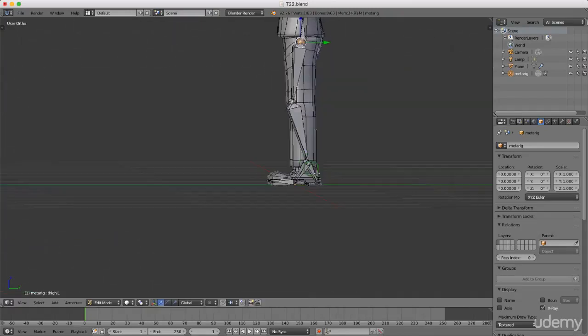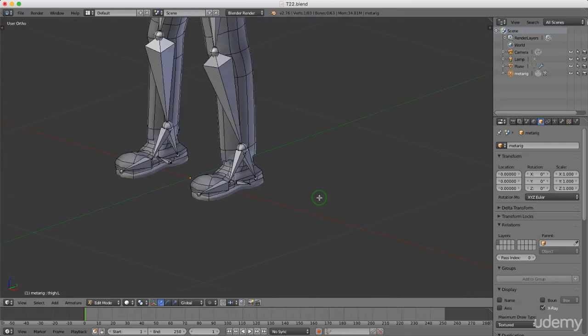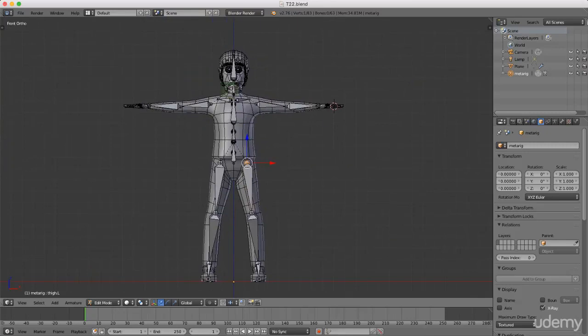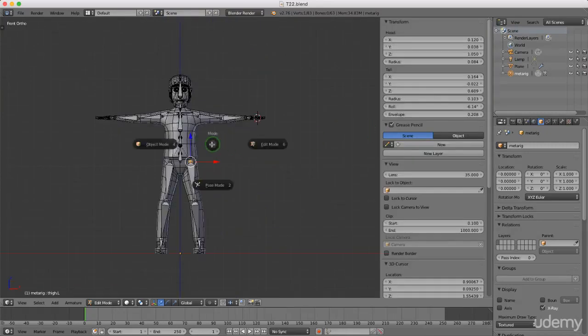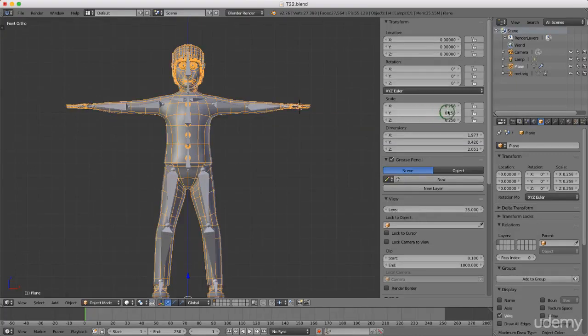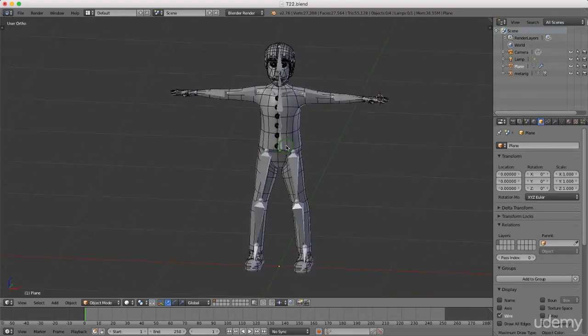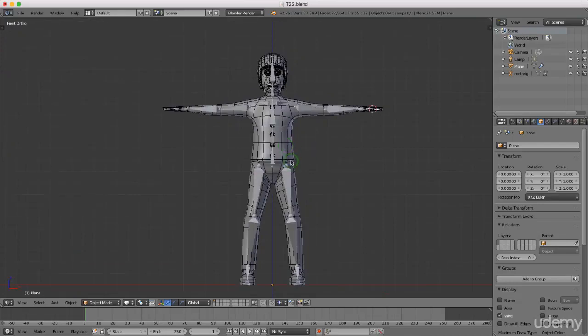It's important to have the skeleton bend forward slightly so it deforms like a human skeleton. Press 1 for front view, press Ctrl+S to save. Press N, press Tab, and left-select the character. Press Ctrl+A and left-select Scale to reset it to 1, make sure location is zeroed out and rotation is correct — if not, press Ctrl+A and left-select Rotation and Scale. Press A to deselect. That's it for this tutorial; in the next one I'll generate a rig from this meta-rig.